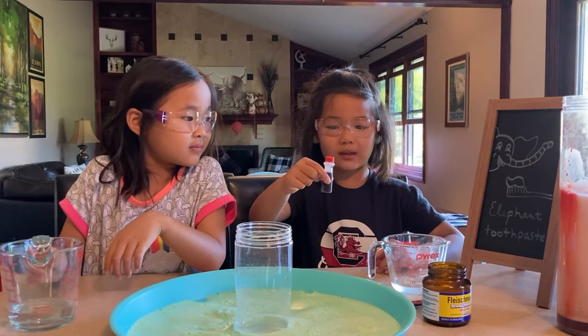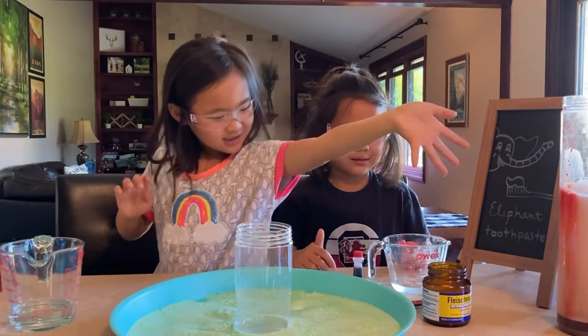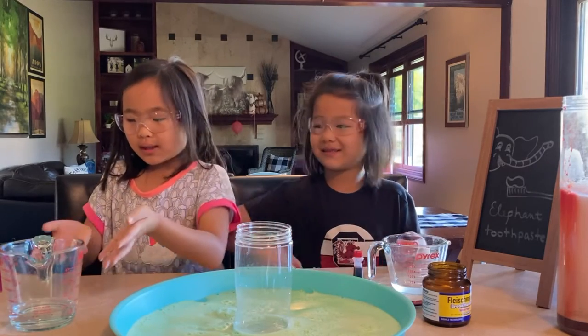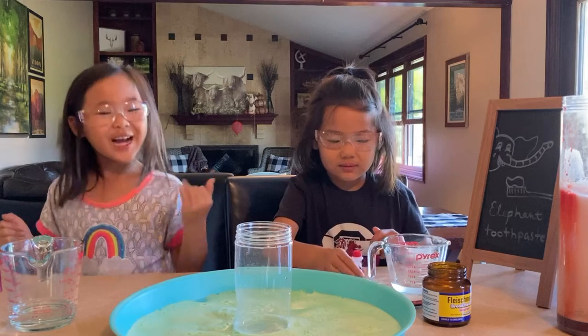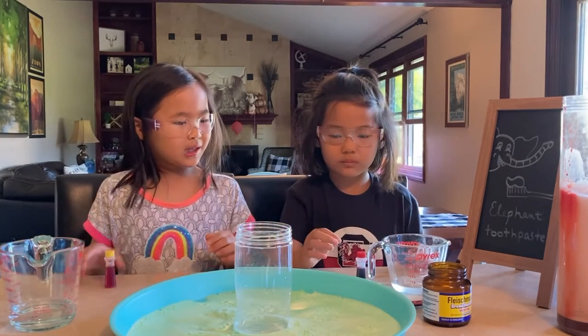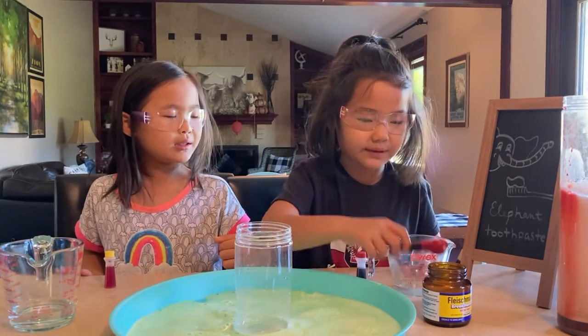You might have all the ingredients at your house already. Let me explain what you'll need: yeast, warm water, hydrogen peroxide, dish soap, and food coloring for fun.